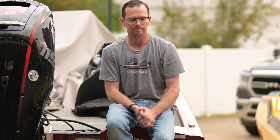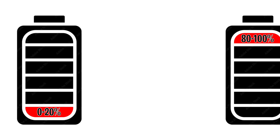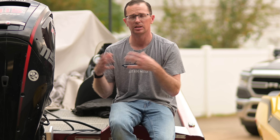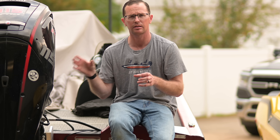Let's talk about that sweet spot. Lithium iron phosphate batteries are not happy between zero and 20% State of Charge and between 80 to 100% SOC. Ideally, you want to operate between 20 to 80% most of the time. That's going to give you less degradation of the cell — the cell voltage is within a reasonable range and it's not stressed out at the high end of its voltage range.